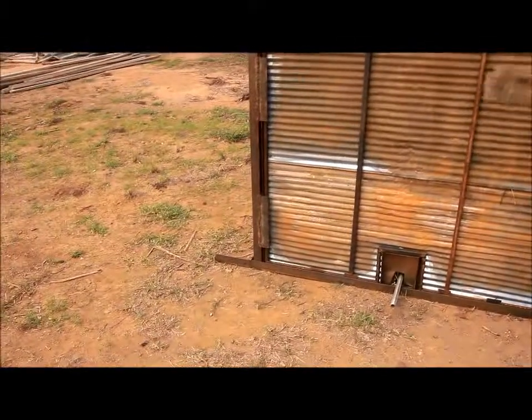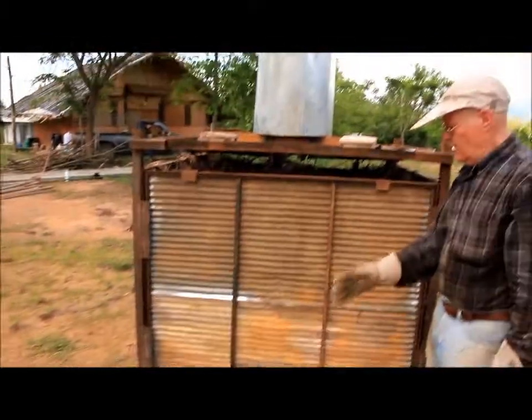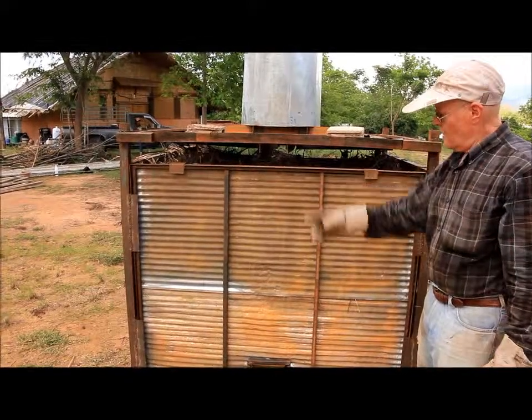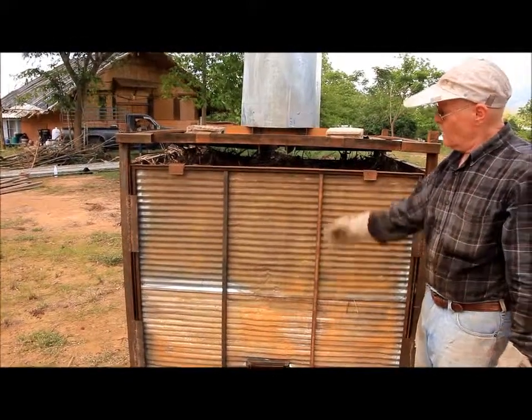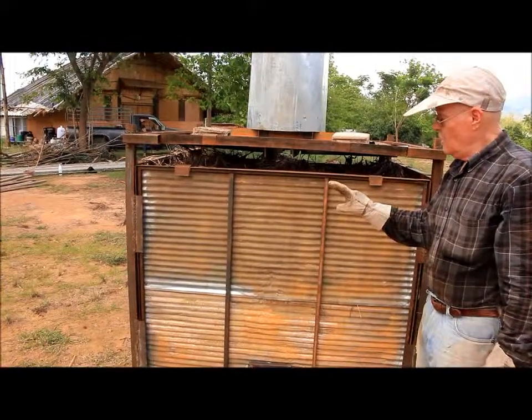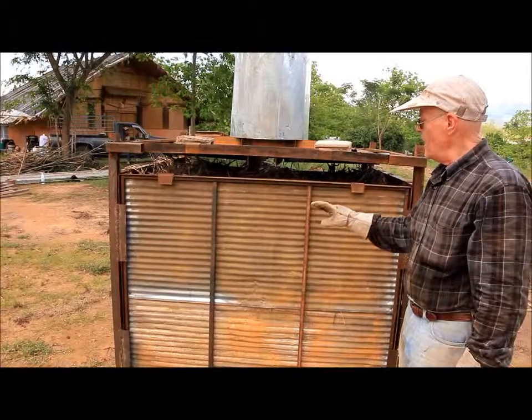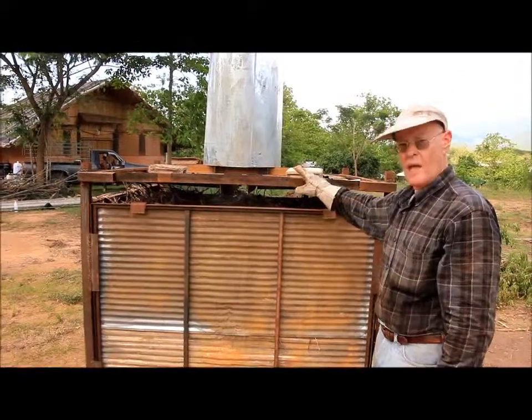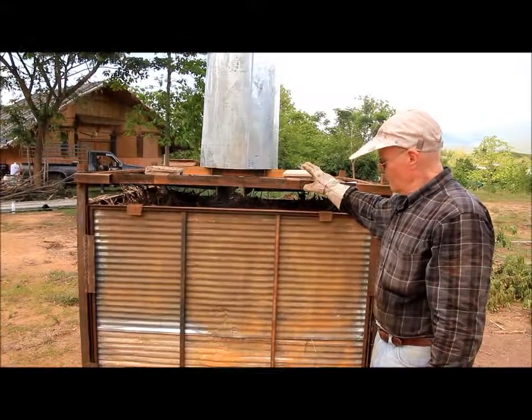We have also removed the blocks from around the bottom. You'll remember that in the first test burn, we had a tremendous amount of oxygen moving through. We had a lot of flame coming out, kind of a burn convection cell going, which resulted in a lot of ash and reduced the amount of biochar we were making. It also resulted in an amount of oxygen that simply overcame the chimney.